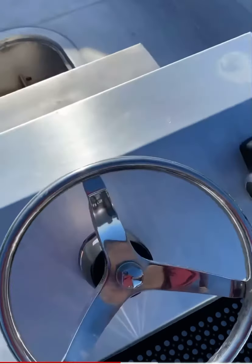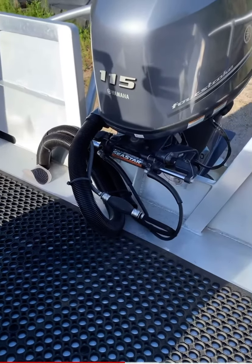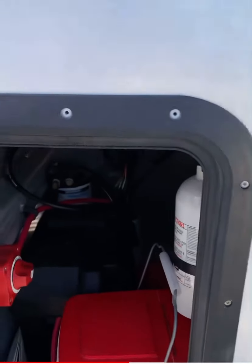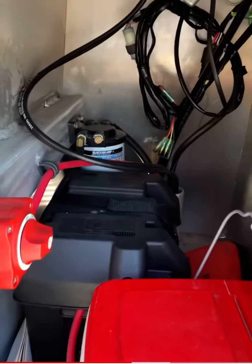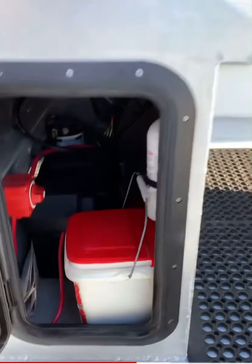It's rigged with hydraulic steering. The rigging horses come up through, so if you do ever get blue water on the deck, it's not going to go down below. And there's a nice little stowage compartment for some spare gear.